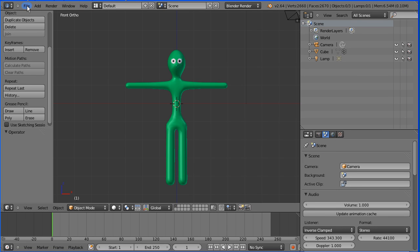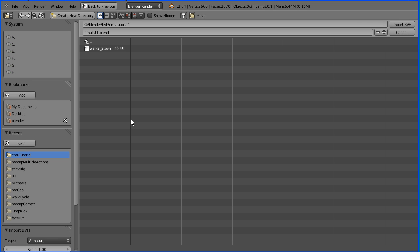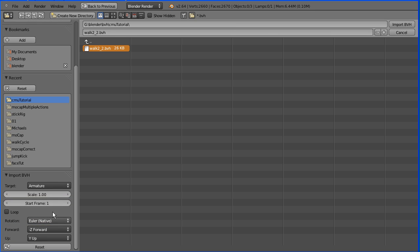To import the armature, file, import, motion capture. Go to the folder where you saved the file edited in BVHacker, and select it. Set the scale to 0.05, and import.